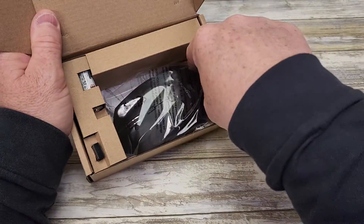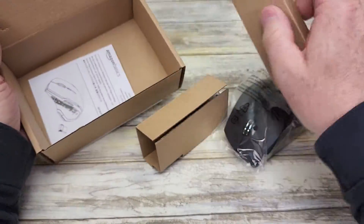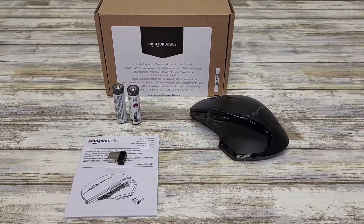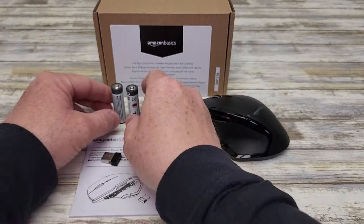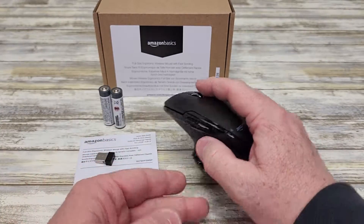So let's open it up. Here's what you get in the box. There's a manual. Make sure you find everything. You've got this little USB dongle that was in the box, two batteries, a manual, and here's the actual mouse.